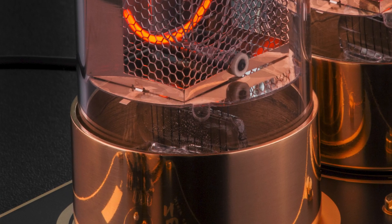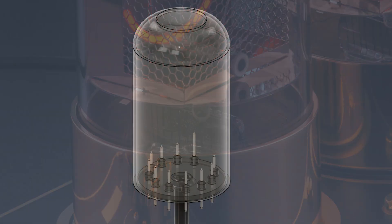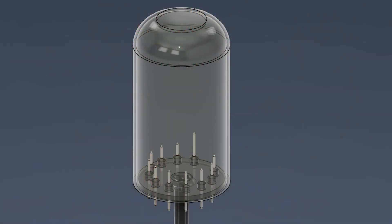As for the size of the Nixie tube, it will be slightly smaller than our current R-tube. The current digits are 50 millimeters tall and we'll go to roughly the same size. The diameter of the tube will be slightly smaller — instead of 50 millimeters it will be 40 millimeters. Another difference will be that we will switch from the pinched stem to a full glass pressed stem, so there will be no metal ring around the bottom of the tube.